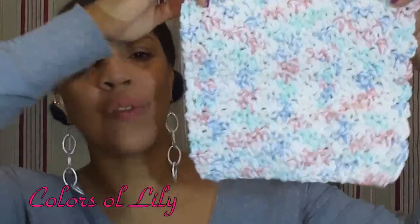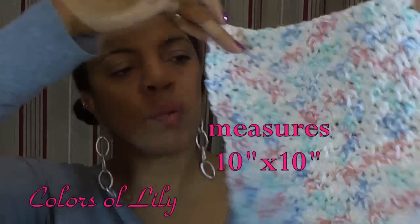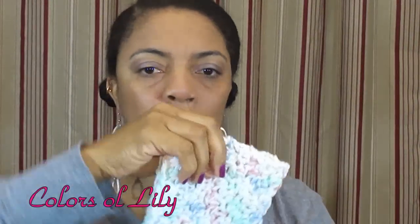Hi, it's Ms. Roosevelt. I made a crochet dishcloth or a washcloth, whichever one you want to use it for. It's made out of 100% cotton, so either way it'll be great for your project. If you are a beginner crocheter, this would be an excellent project for you to do.